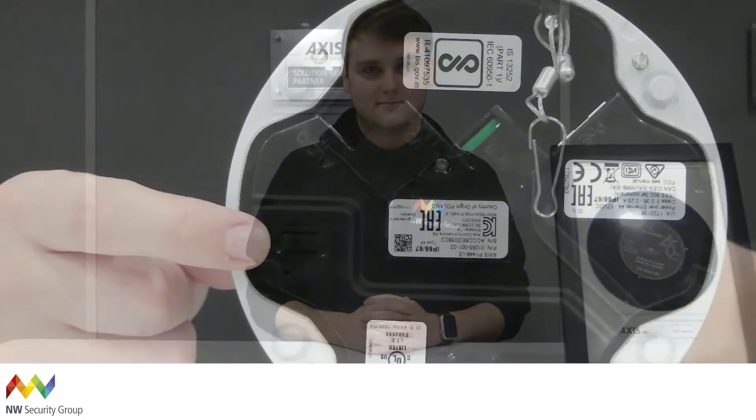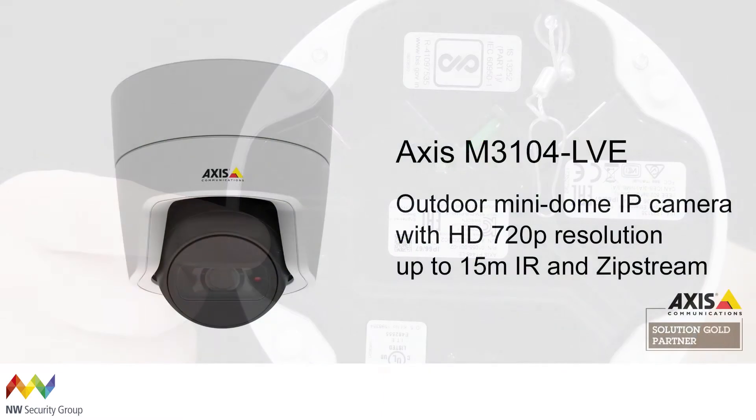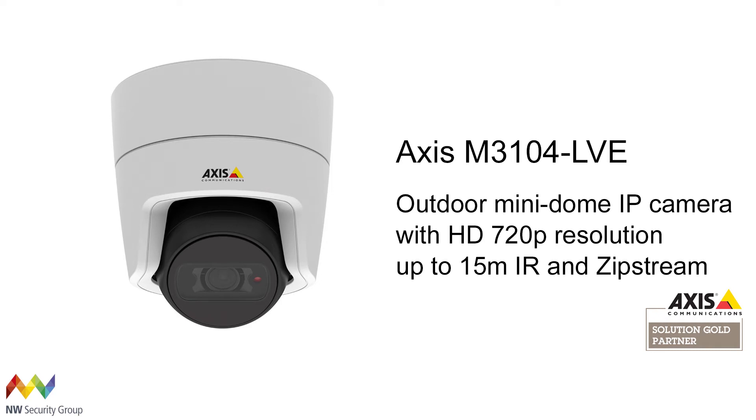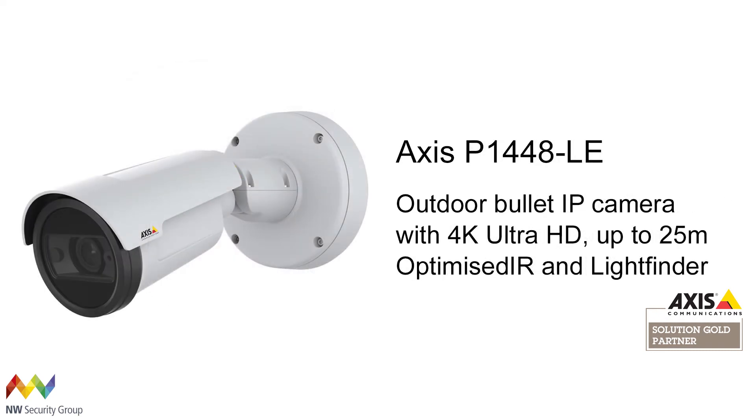Hi, I'm Joe from the NW Security technical support team. Today I'm going to be teaching you how to reset two Axis cameras. In this video I'll be demonstrating how to reset these Axis cameras using the control button. I'll demonstrate on two types of cameras: first the M3104-LV and the P1448LE.